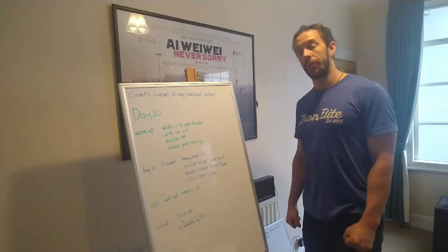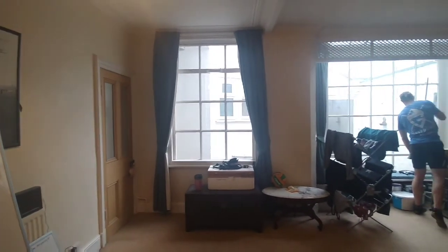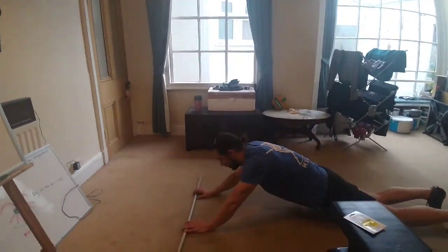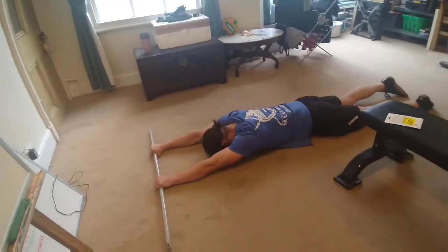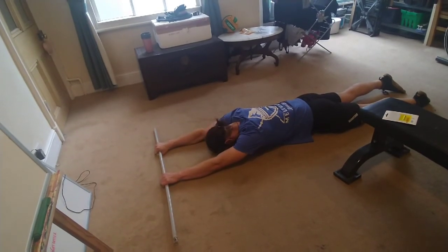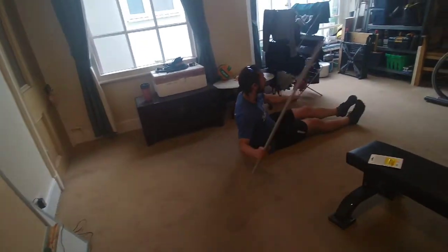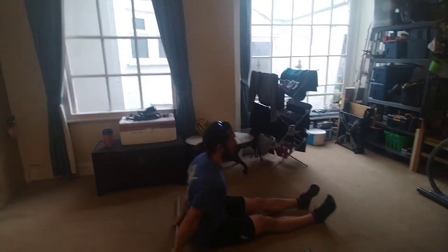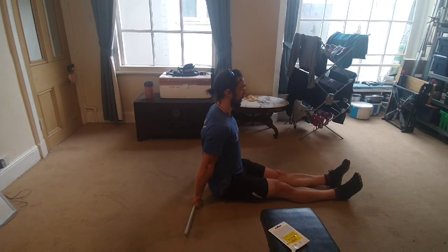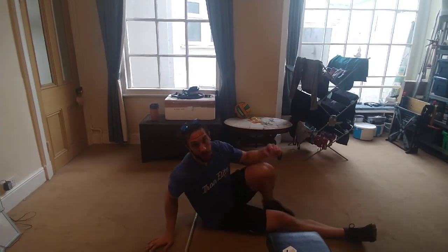Then go into your shoulder extension, where we're flat on the floor in that L position. For shoulder extension: push into the floor for one, two, three, four, five, and then lift off for 15. For shoulder flexion: place the PVC pipe behind your back, push into the floor for one, two, three, four, five, and then lift off for 15. That's just one of those each round.